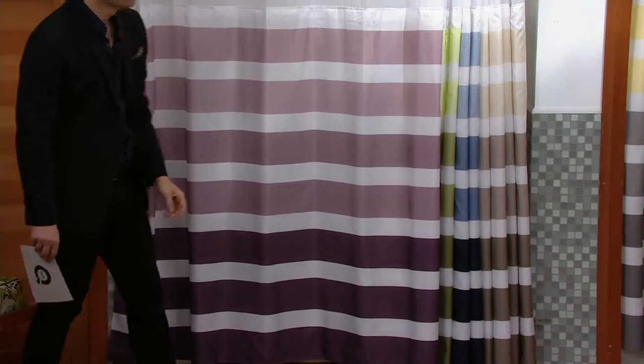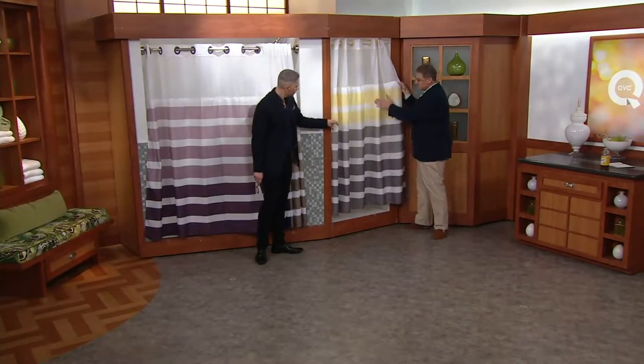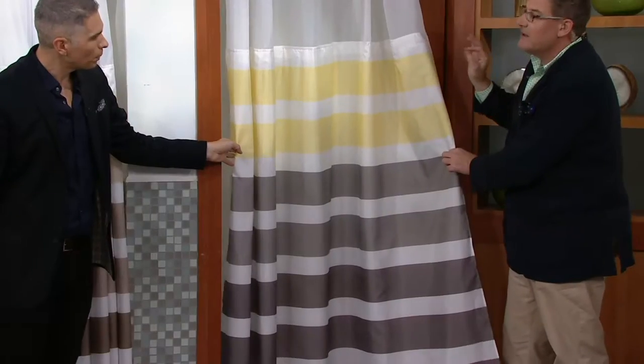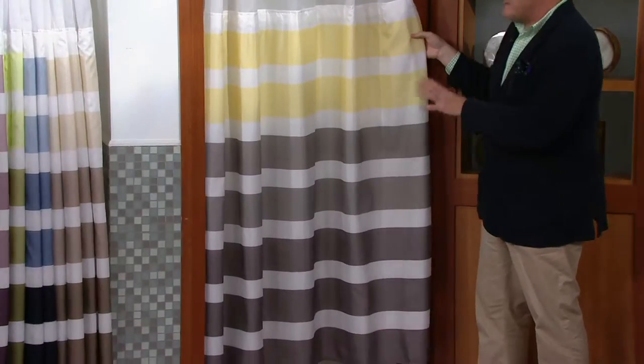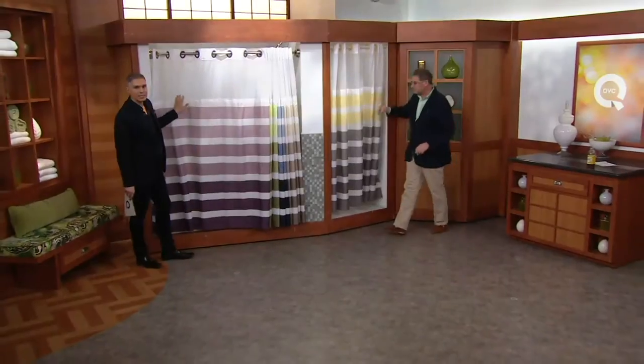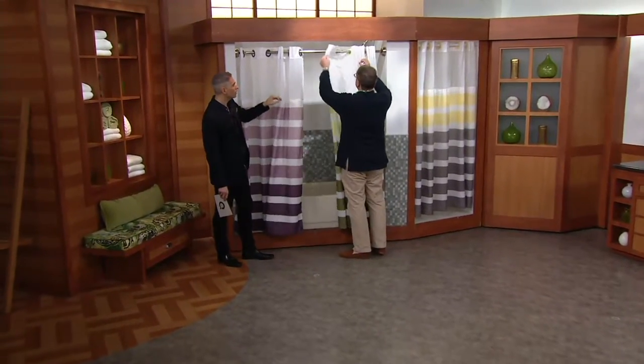And over here, I'm going to show you our two-tone. It goes from yellow into gray. That's super modern. Yellow and gray is a very fresh color combination — it can look very traditional or very modern or contemporary. What makes these shower curtains different is that they actually did a lot of thinking and put a lot of thought into this process.